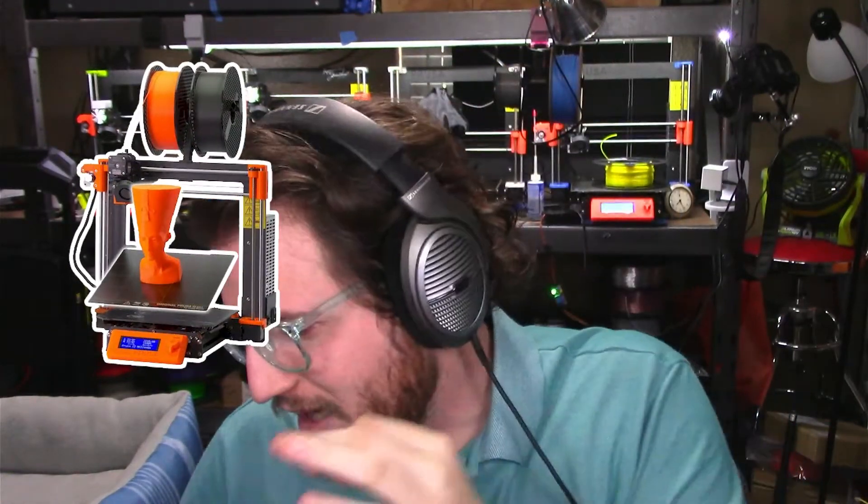Our big printers are all Core XY or non-bed-slinger style 3D printers. Our favorite printer, which happens to be the most expensive, comes out of the Czech Republic once again — ladies and gentlemen, the Prusa i3 MK3S Plus. Because apparently Joseph Prusa wants to take his naming scheme from Apple.